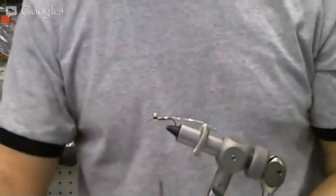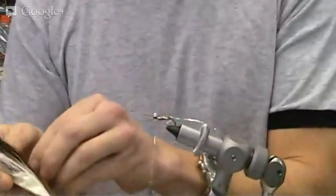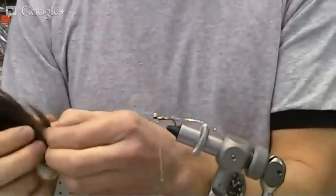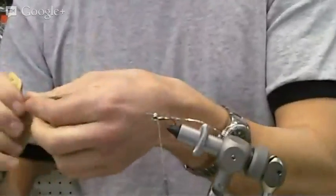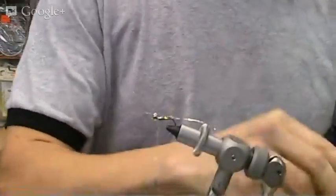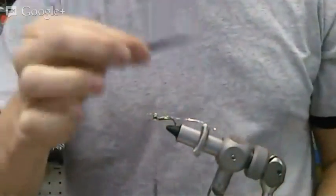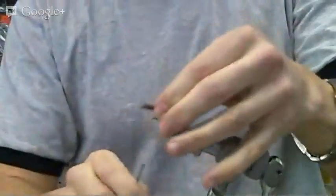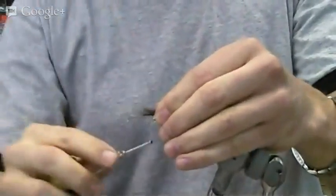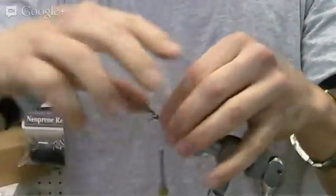Now we'll take a bit of our fluorescent orange bucktail and some of our black bucktail. We don't need too much — just enough to create a swimming minnow. We're going to use a bit less black and a bit more orange. We'll tie that on, a little bit longer than the total length of the minnow. What it does is keeps it a little darker underneath — doesn't make it too bright and unpresentable to unsuspecting fish. Again, the pinch technique, two wraps.